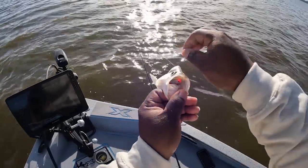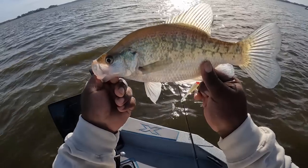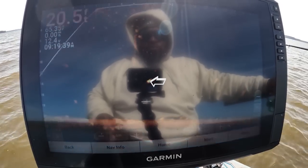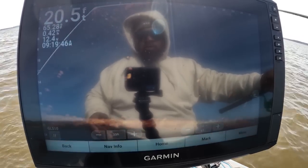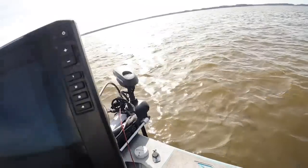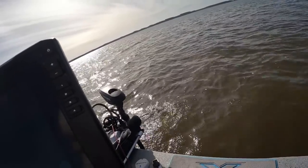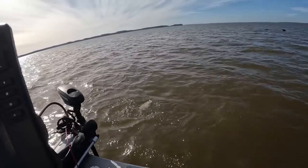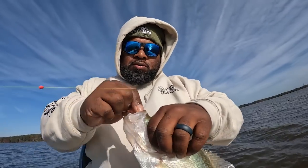Top lip — top roof of the mouth. There it goes. I can see it — he got it! He got it. Come on buddy, good fish. Good crappie right here. Nice crappie.